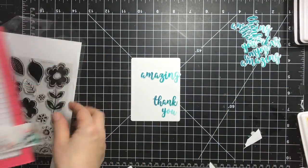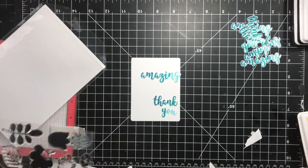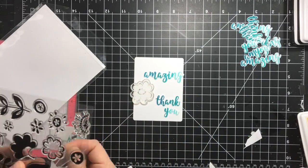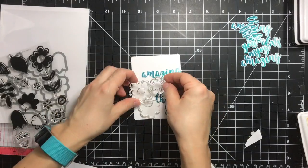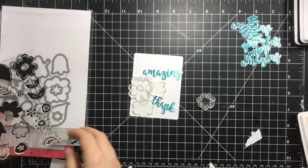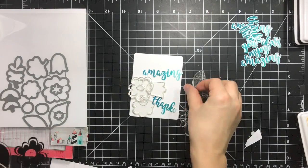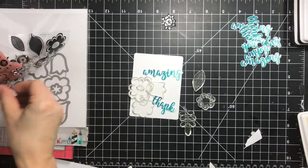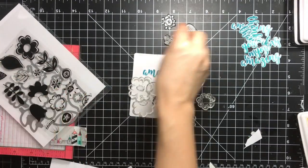Here are my little cards — this is the die from the Kindness Cards that I die cut once for each card. Next with the Blooms and Buds stamp set, I'm trying to position my stamps to see where I want all the flowers to be. They also come with some layering stamps.